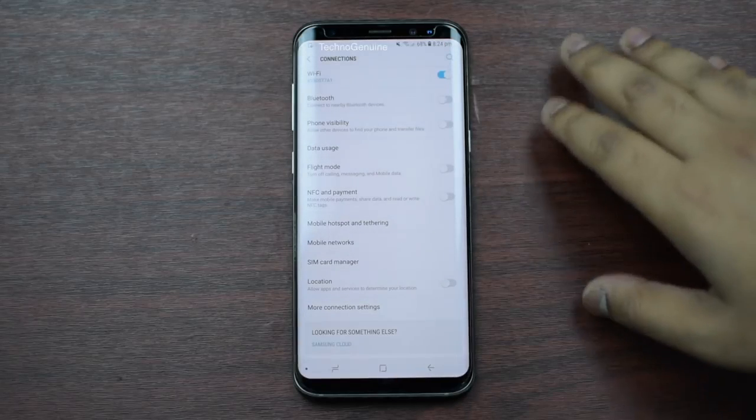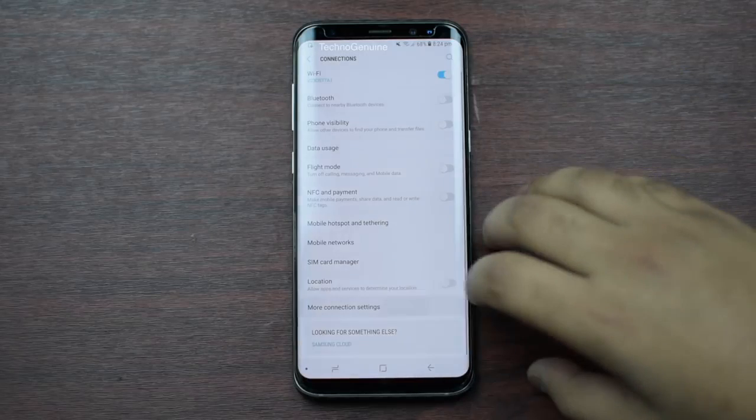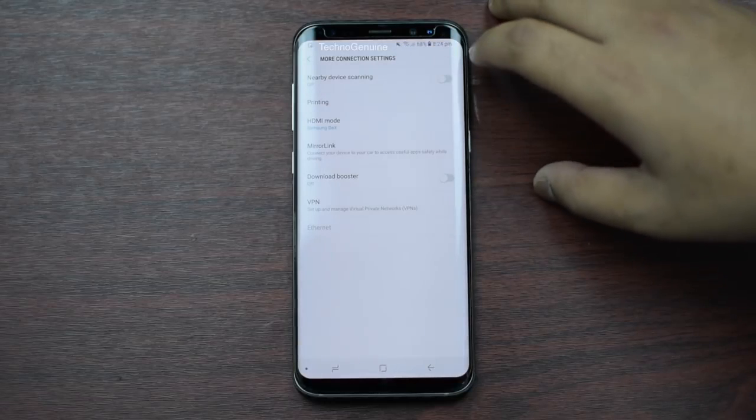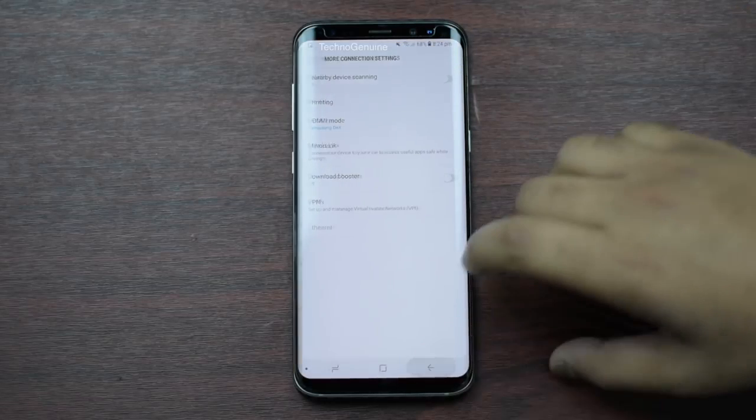Make sure that you use location only when you need it. Otherwise, switch it off. Make sure that you uncheck this option, because this drains a lot of your battery life, and then go back.